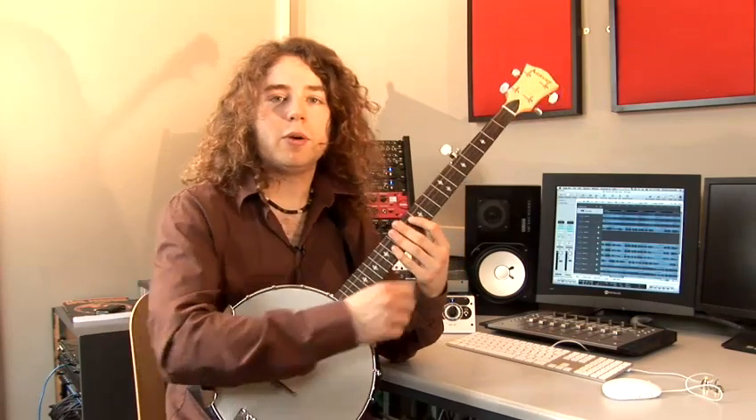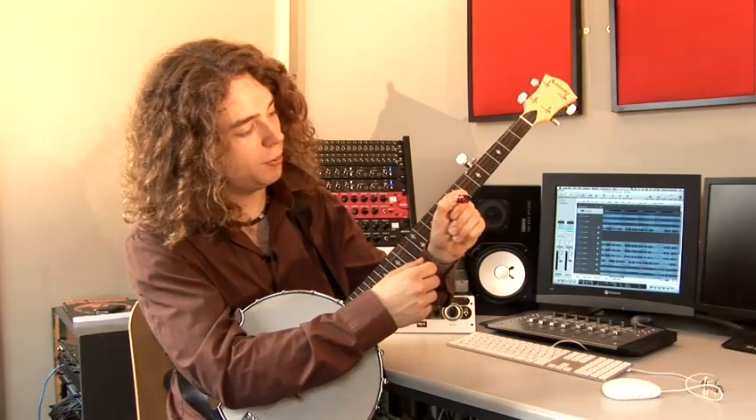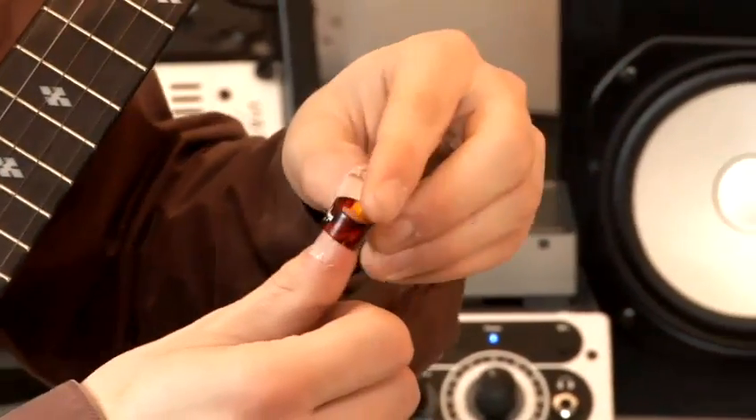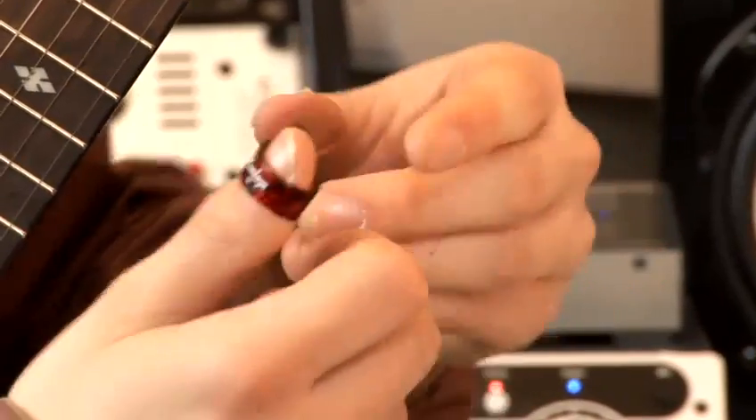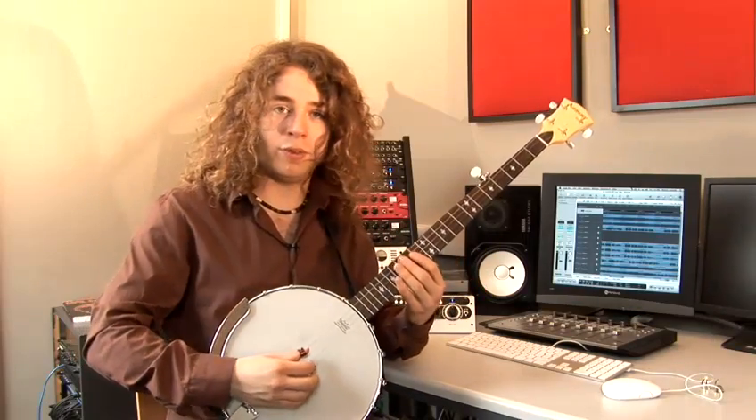I want to tell you a bit about the picks I use to play the banjo. I use a plastic thumb pick made by Dunlop in this case, which I put on my finger like this and which is mainly used to play the third, fourth and fifth string.